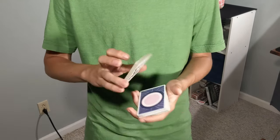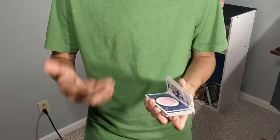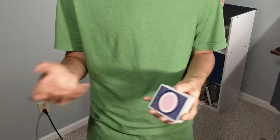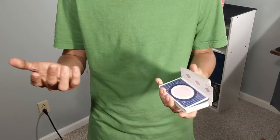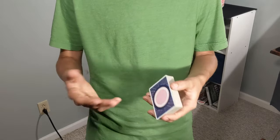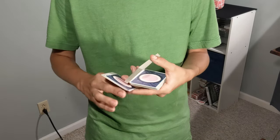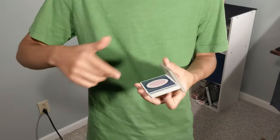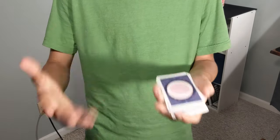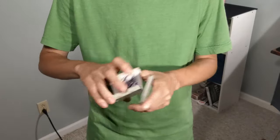Now this move is a derivative of the Cardini change. I'm not sure if this move has been produced by anyone else — as far as I've ever seen, I'm the one that came up with it. So if someone knows that someone else has come up with it, let me know so I can give credit to whoever that person may be. I'll put their name down in the description and in the pinned comment so that I can give credit to who actually created this move.